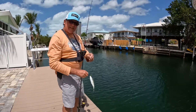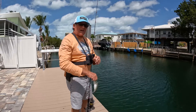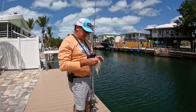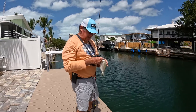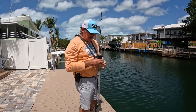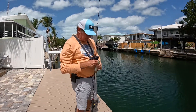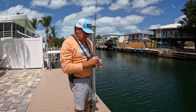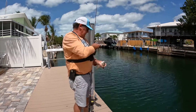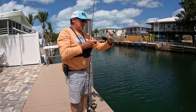Well, when you got 26 to 30 mile an hour winds for two weeks straight, four to six foot seas, can't fish on the bridge, can't fish in the boat, just gotta fish off the dock. I'm trying out my new rod anyway. Got him hooked good in the side of the mouth, the way you want him. Goodbye.